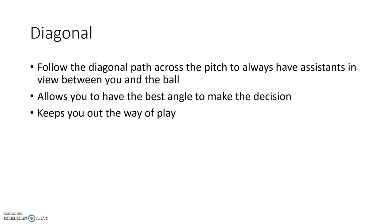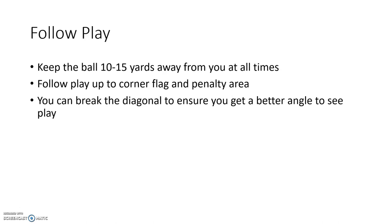The diagonal also keeps you out of the way of play. If they zoom off to the right, you can carry on going left. It gives you a good angle to see the play, and your assistants will be able to give any free kicks near them if that is where play goes. You want to follow the play and keep the ball between 10 to 15 yards away from you at all times. You don't want to be 20 or 30 yards away because it'll be very hard to see small incidents, but you also don't want to be too close and on top of play — you can get in the way, and it can be hard to see tugs from behind if you're literally right there.